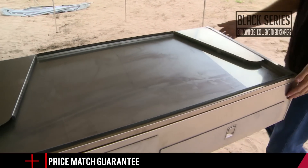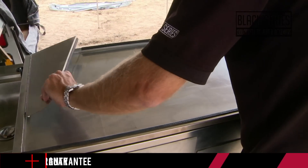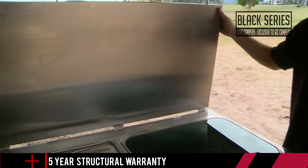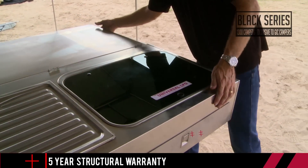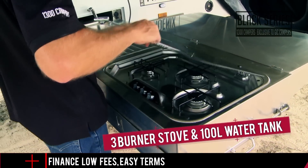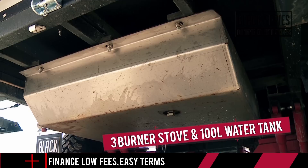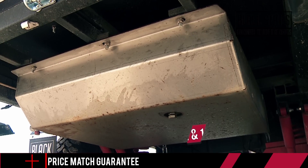The fully slide-out stainless steel kitchen that comes standard in the Phoenix camper trailer is assembled with some of the best components. It comes with an integrated gas line to a three burner stove. The kitchen sink is fitted with a tap which is fed with an electric water pump to your massive 100 litre stainless water tank — all standard.